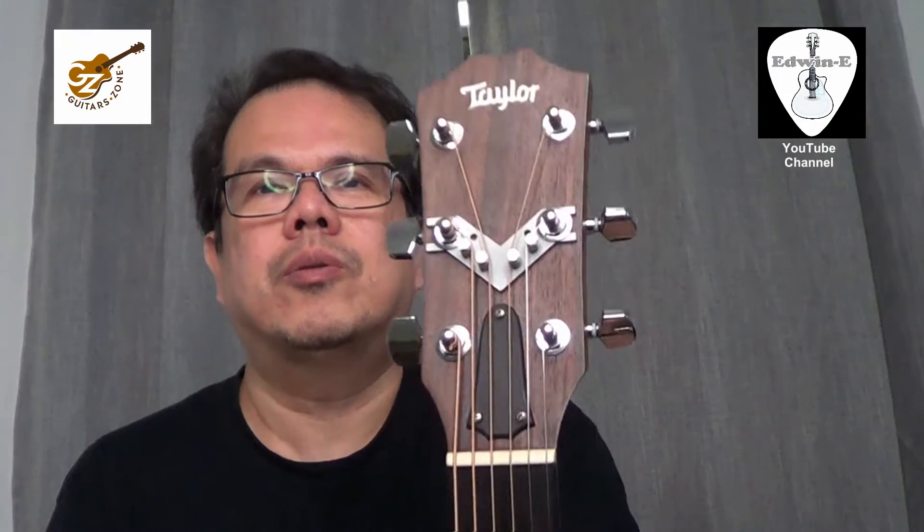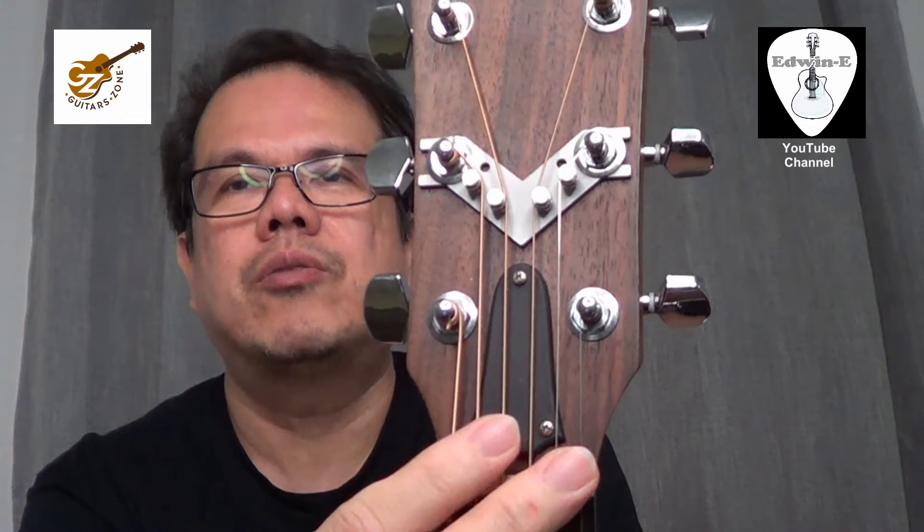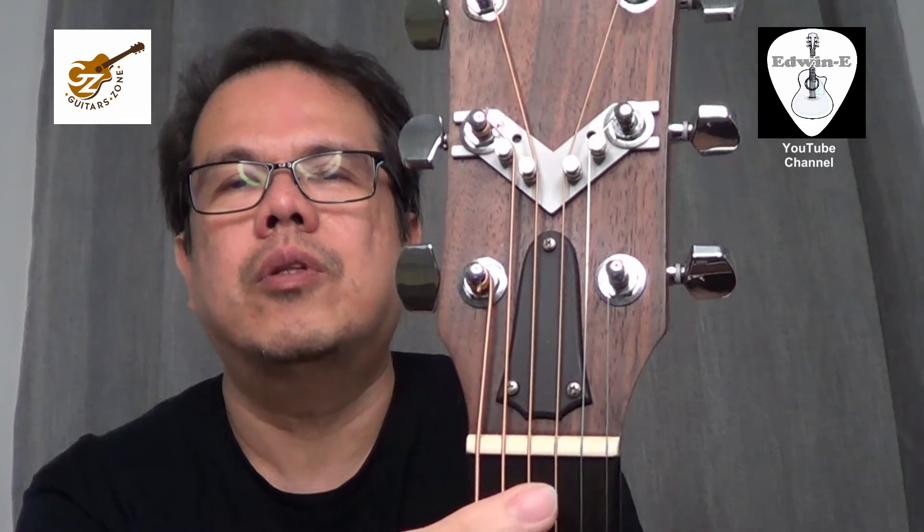Hi everybody, Edwin here. Today I will discuss a little bit more about the String Butler. This is a revolutionary product from Germany. The strings coming from the nut are not quite straight, and this one eliminates that problem.